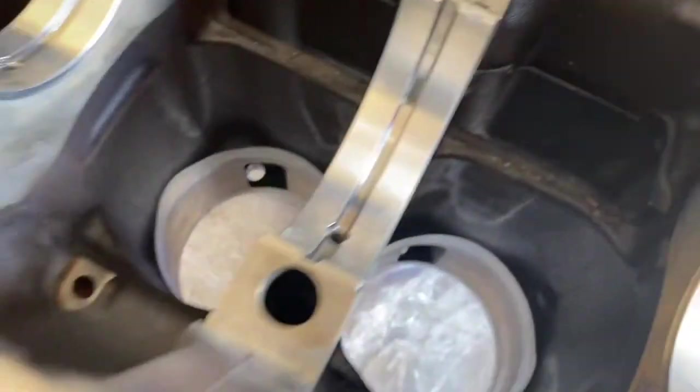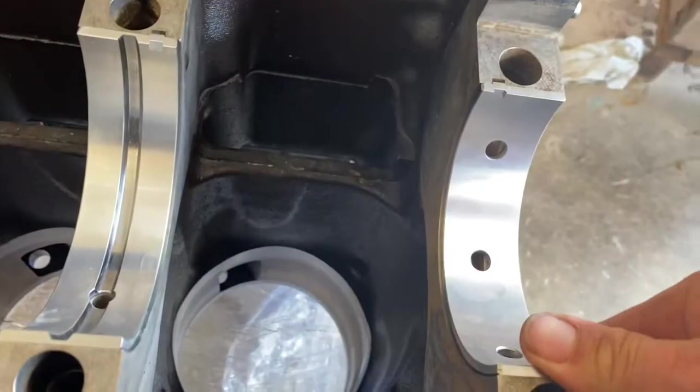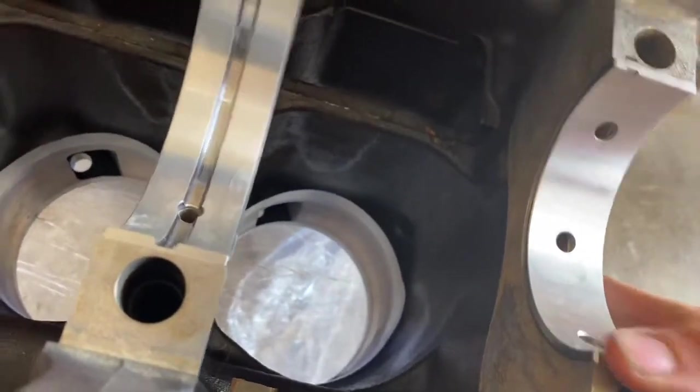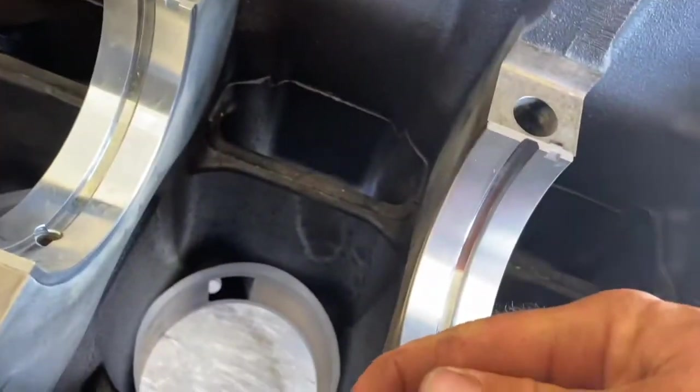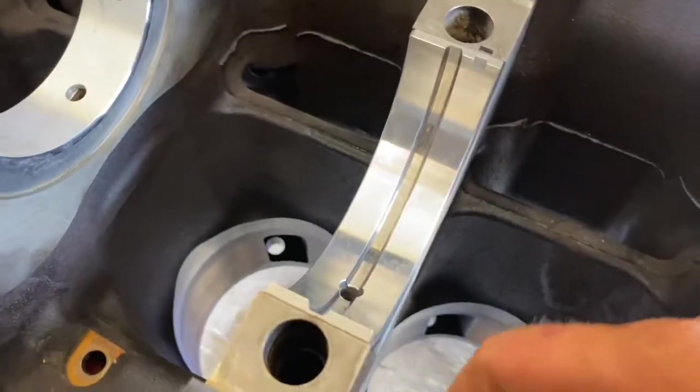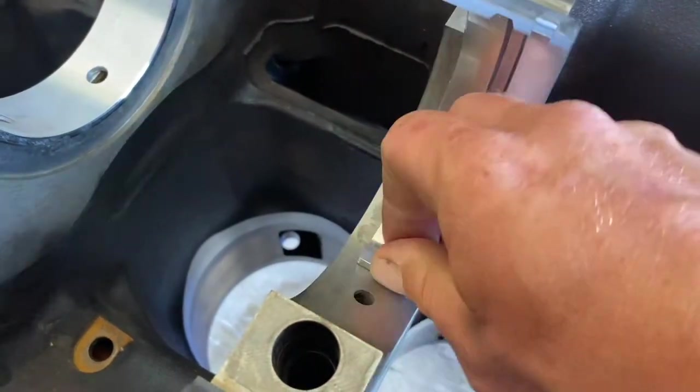Installing the bearing half into the tunnel, I find it easier to put the tab side in first and then push the other side down. If you do it the opposite way, worry about the tab catching on the groove and shaving bits of the bearing off. You can do it the other way, you just have to be careful how you go about it.